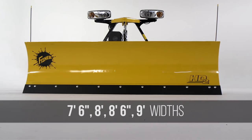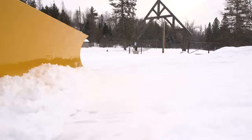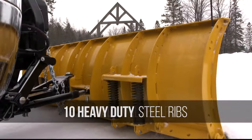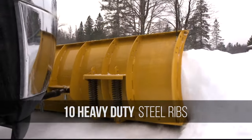Available in 7½, 8, 8½, and 9-foot widths, there's an HD2 Snow Plow that is right for your vehicle. 29 inches tall and built of high-strength steel, each model features 10 vertical ribs for structural reinforcement and proportional strength.